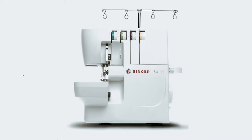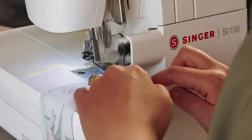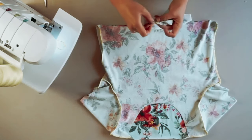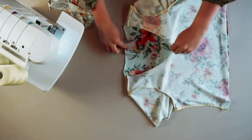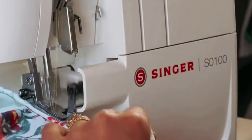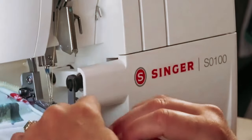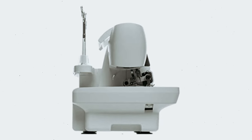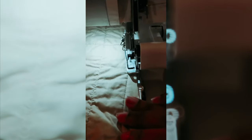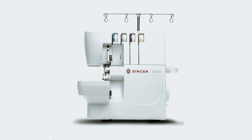Another handy feature of the Singer S-0100 is its free arm, which allows for easy overlocking of areas such as cuffs, pant hems, and other circular seams. This feature is a game-changer for anyone who wants to achieve professional-looking finishes, no matter the project. Overall, the Singer S-0100 White Overlock Serger is a versatile and efficient sewing machine perfect for both beginners and experienced sewers. Its impressive features, such as the lower-looper LED light and 6 stitch types, make it a top choice for anyone looking to elevate their sewing projects.